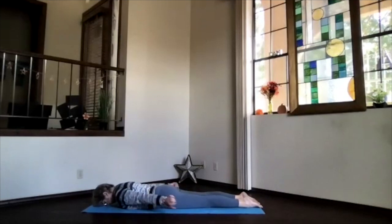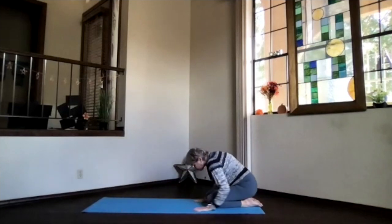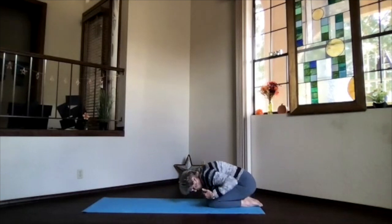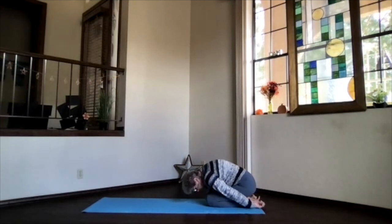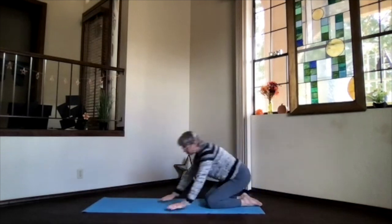Bring your forehead back toward the floor, hands under your shoulders, and press back into child's pose. Take a moment for a nice little forward bend — you can keep your knees apart or bring them closer together and get more stretch through that lower back where we were contracting earlier. Take a moment to breathe. When you're ready, go ahead and sit up and come back into staff position.